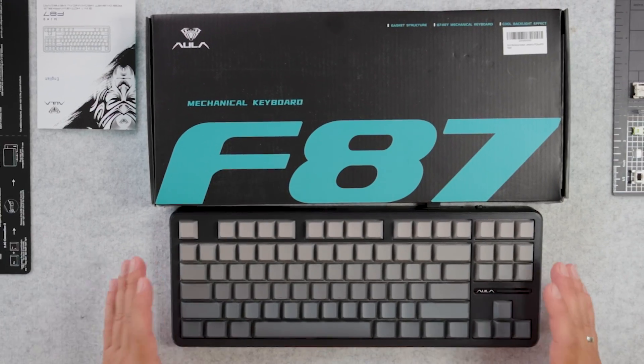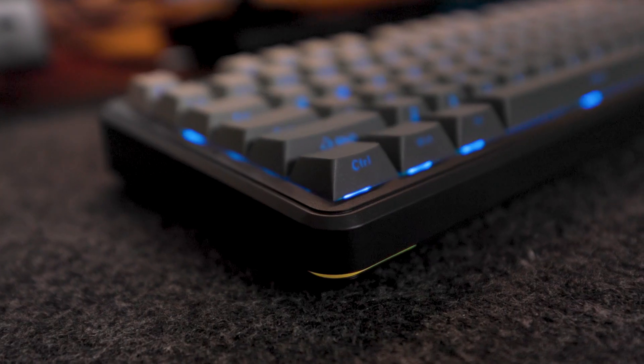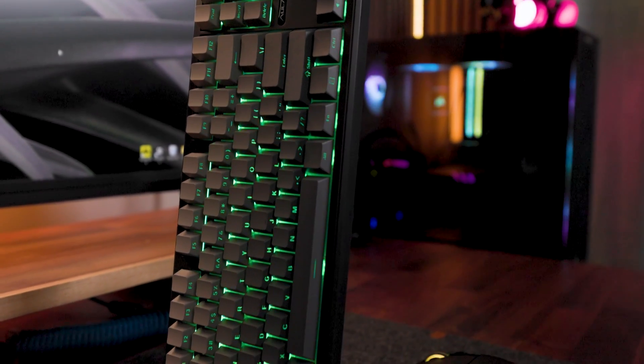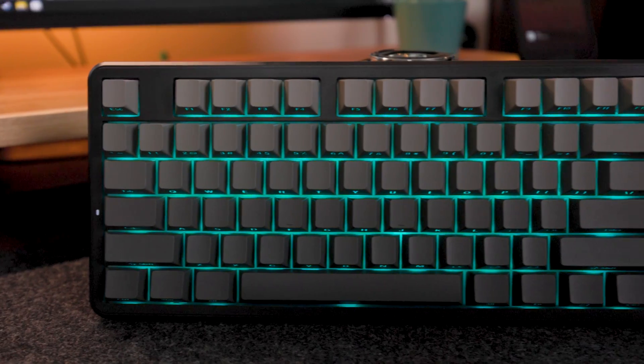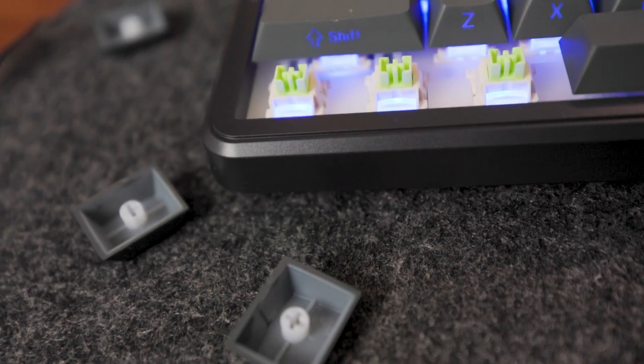Hello guys, another day, another good gaming mechanical keyboard from the Aula brand. Today I want to show you the F87 Pro, the new version of their gaming mechanical keyboard. Let's do an overall initial review and then connect it to my PC for a sound test and RGB test. The RGB test will be very important because this is a side-printed legends keyboard, and as you may know from my channel, that doesn't always work well with mechanical keyboards.